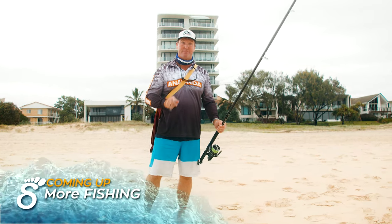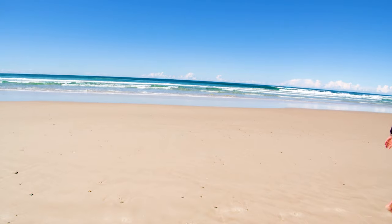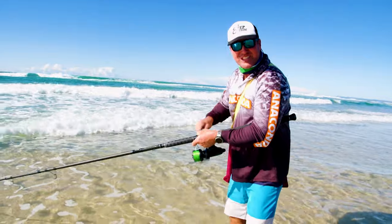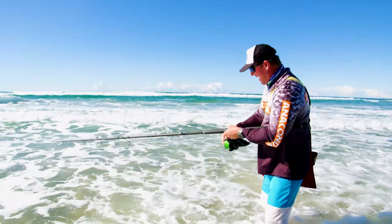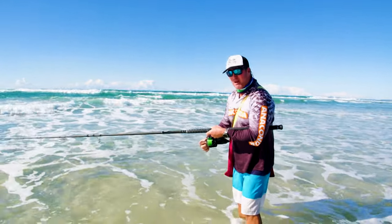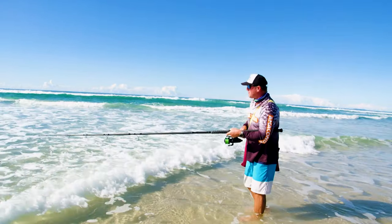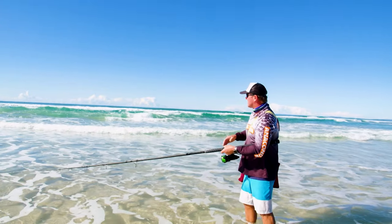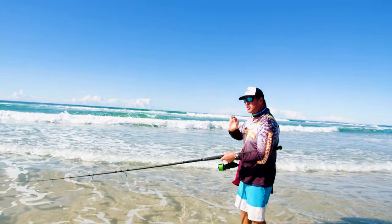Now I need to catch a fish. We've just come down the beach a little bit further to a different style of gutter and banged it on. Keeping that rod tip down is really important. The drag's set nice and light so you can pull it out, but there's enough power there for the fish to actually race off when he has to. Otherwise when they jump, as you've seen before, you tend to lose a lot of fish. So keep that rod tip down — super important.